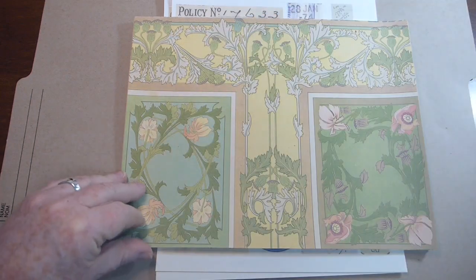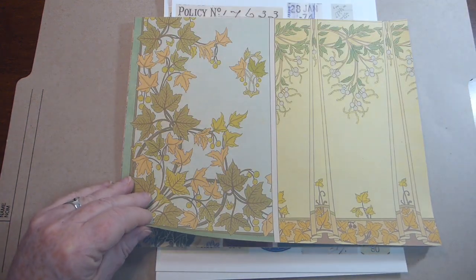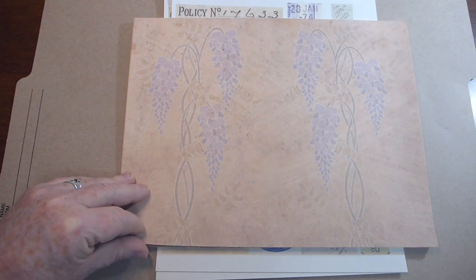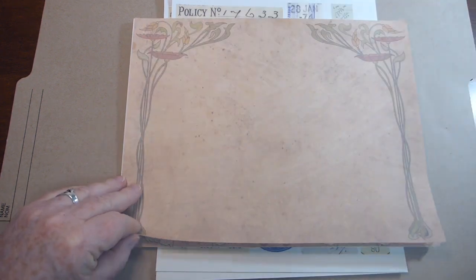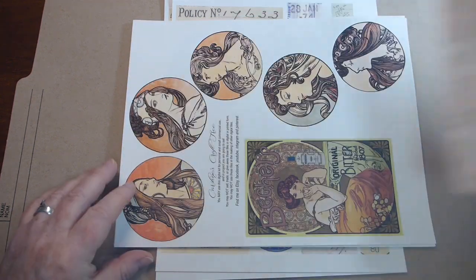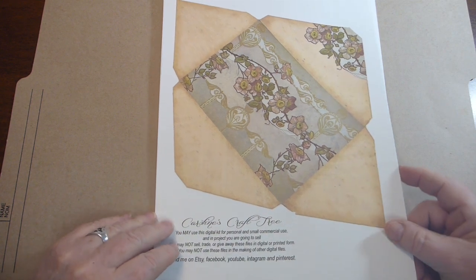These pages are quite colorful and busy — they would be great for collaging. Now we get into some background pages, just a few different background pages for you. And then we get into the ephemera.